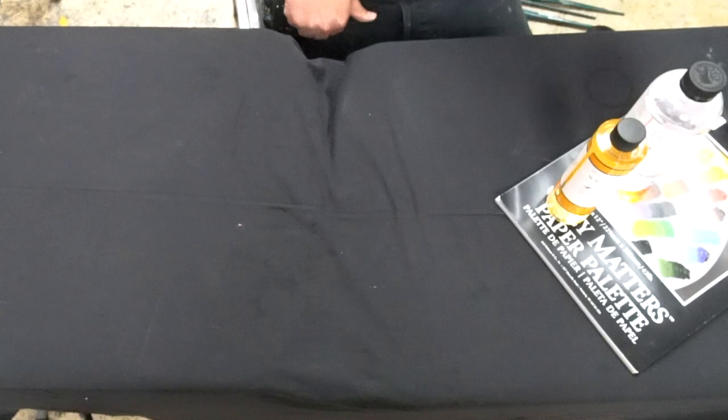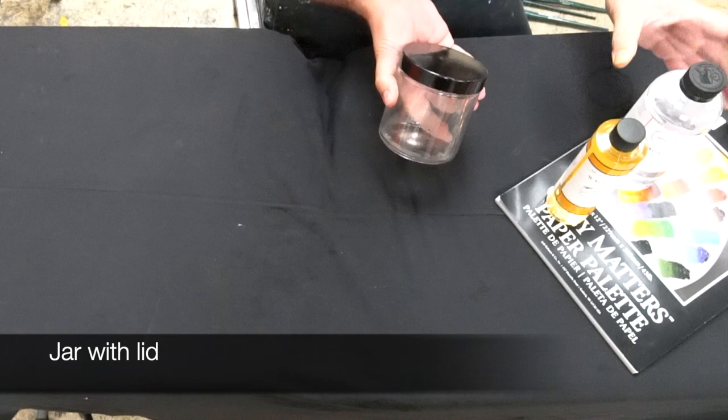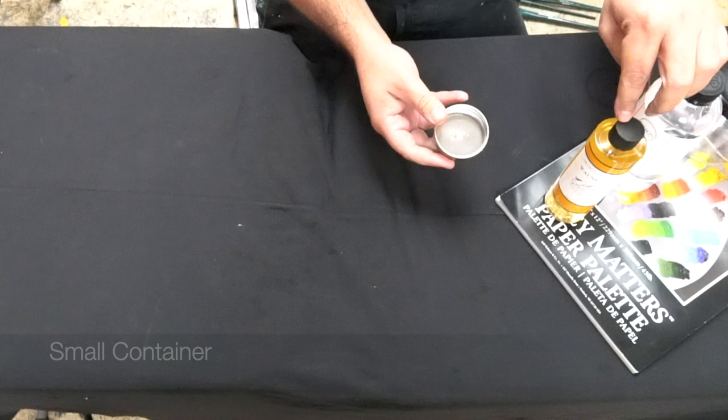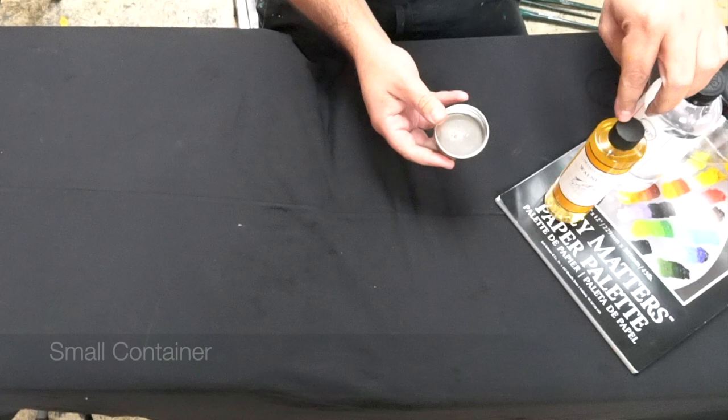It'll come with a jar, either with the coil or without. This is great to pour your Gamsol in and wash your brushes. You'll also need a little container like this to put your walnut oil in. This can either clip right onto the side of your palette or on the side of your easel — very convenient. And then the paints.